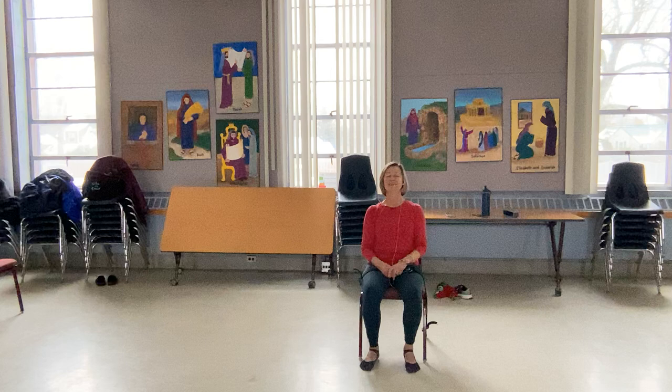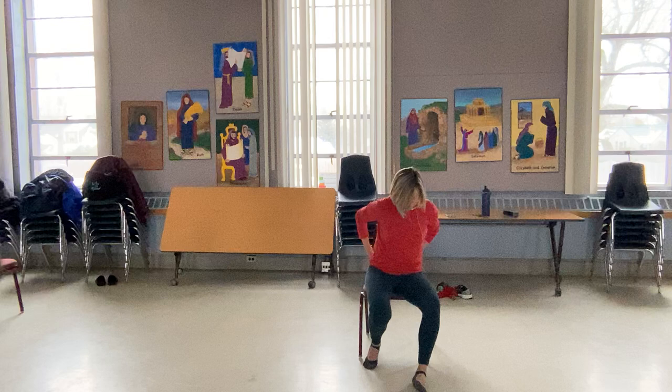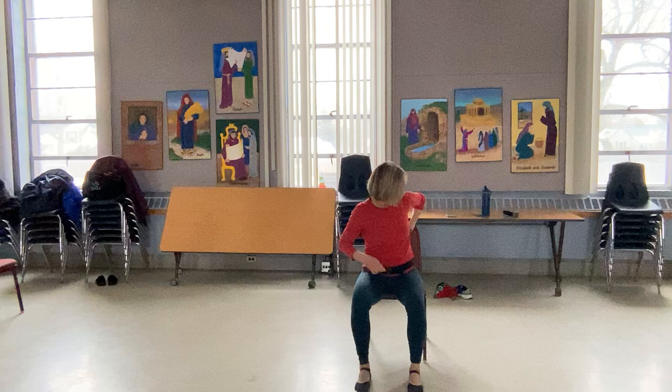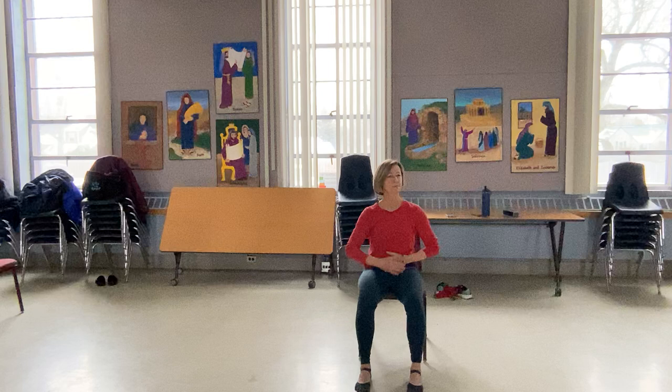Take the deepest breath you've taken, open your mouth, exhale, and eyes open. Let's move to the edge of the seat. Feet underneath the knees, or ankles underneath the knees right there.